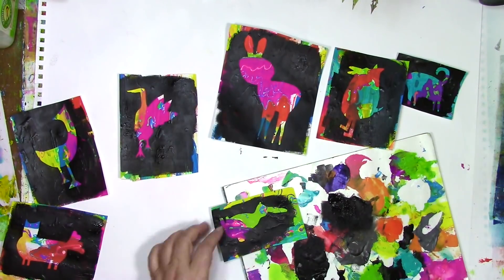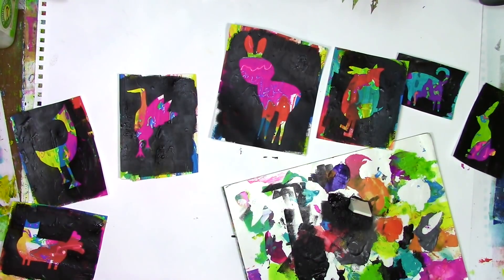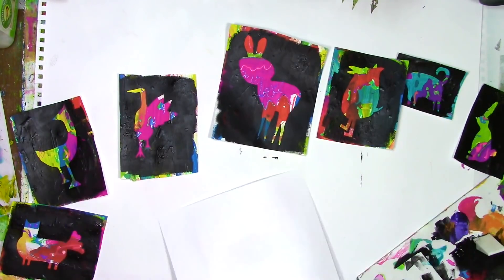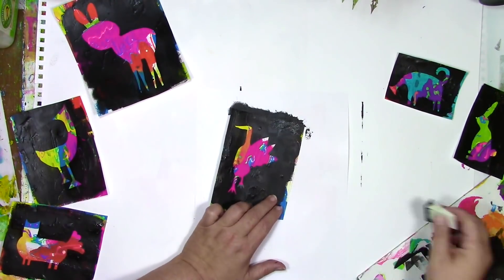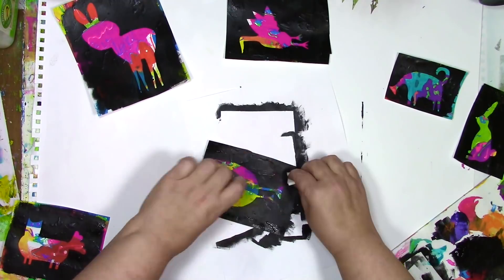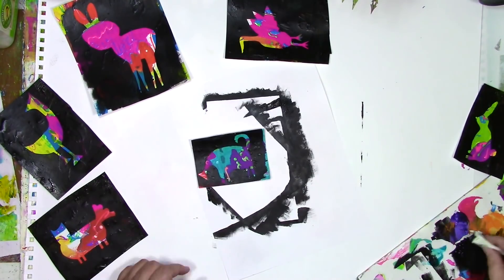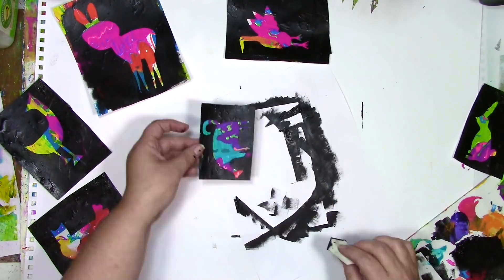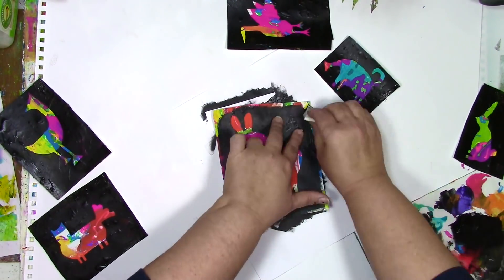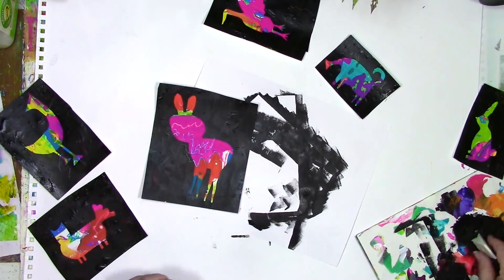Remember how I said I was gonna leave that little bit of color peeking out on the edges? Well, as my prerogative, I changed my mind. I decided I wanted to cover those up, so I'm just adding some black around the edges — that way they become completely black except for where those critters are. So now what am I gonna do with these? Make cards? What a fun gift set these would make! Or are these gonna end up as an art journal page? Or am I gonna frame each one and make a fun statement on the wall? I'm not sure yet, but you bet I'll let you know whatever I decide, and the video camera will probably be rolling.